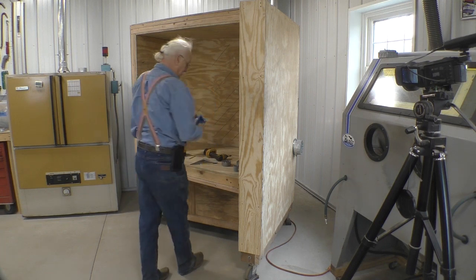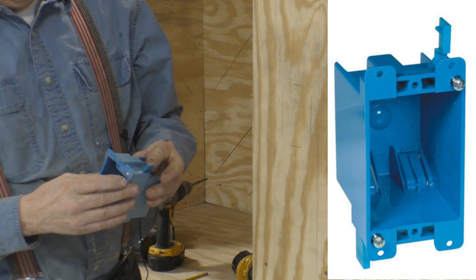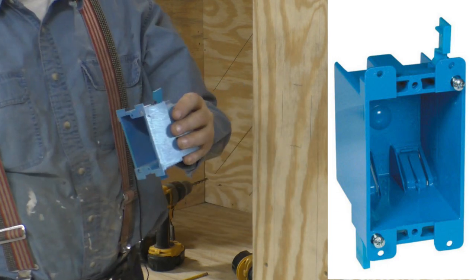This is called an old work box. When you turn that screw, this thing flips up and back, and it holds this together and does a really nice job.